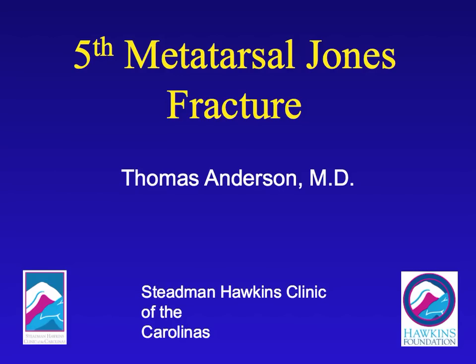We're going to discuss fifth metatarsal fractures. They have the nickname of Jones fractures, which are named after a British surgeon who first discussed them in the literature. These occur on the outside of the foot at the base of the fifth metatarsal, which is the prominent area you feel on the side of your foot.